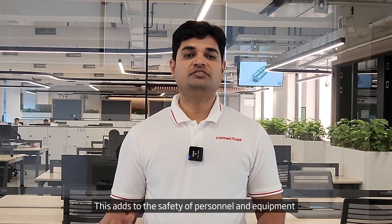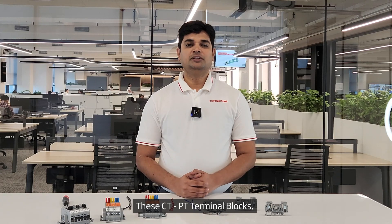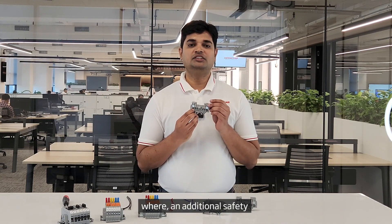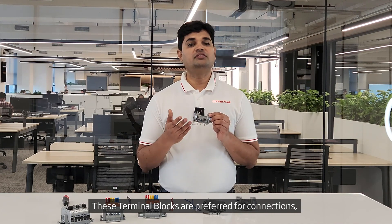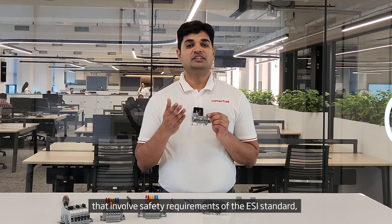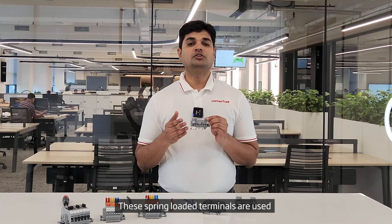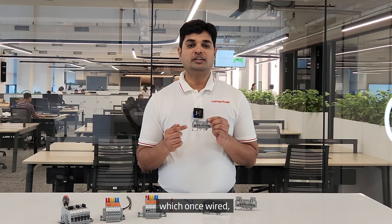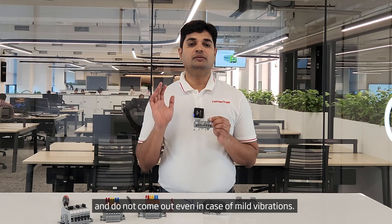These CTPT terminal blocks are also available in a spring-loaded version where an additional safety spring is provided underneath the screw clamp. These terminal blocks are preferred for connections that involve safety requirements of the ESI standard, British CEGP regulations, and NTPC applications. These spring-loaded terminals are used with specially designed hook-type plugs, which once wired, get locked inside the clamp and do not come out even in case of mild vibrations.